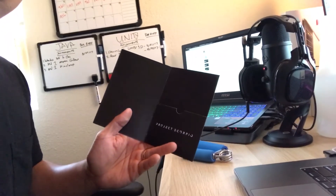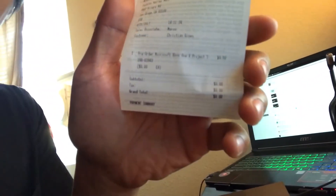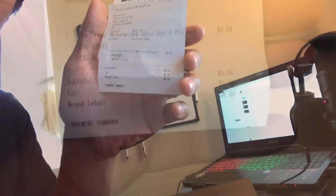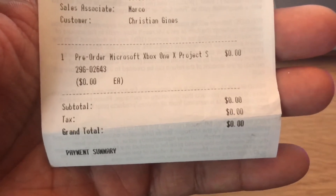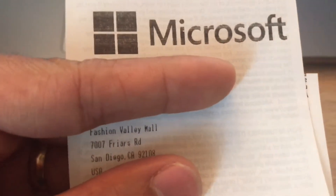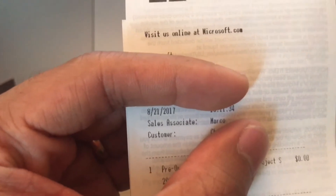And then when you open it, let me show you — looks like that. And here's a receipt. Let me see if you can get any closer — let me flip the camera. There you go: pre-order Microsoft Xbox Project Scorpio, grand total zero. So you pay when you get it. I got it from Fashion Valley, San Diego Mall.